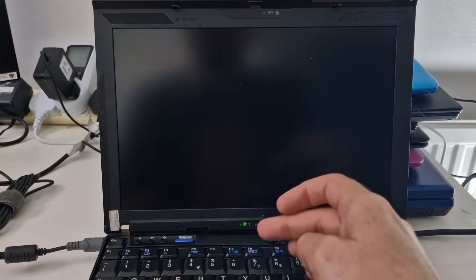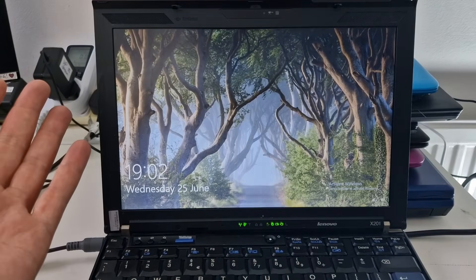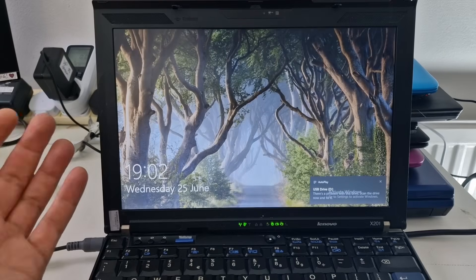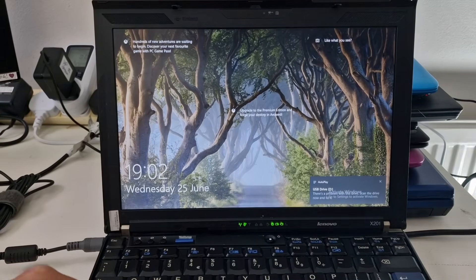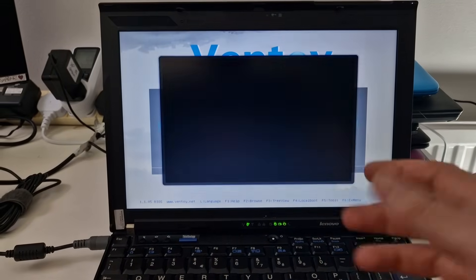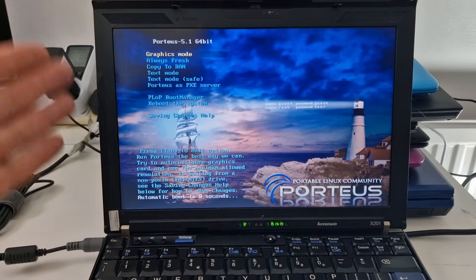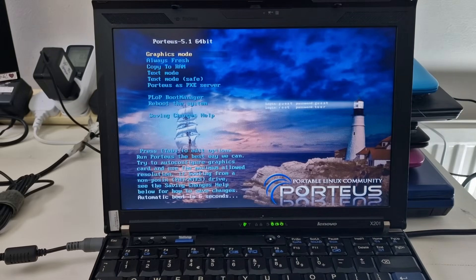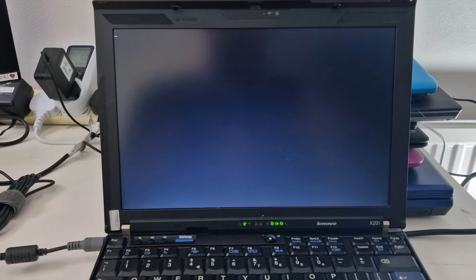I'm going to switch this off and switch over to an IBM ThinkPad X201. So this is the IBM ThinkPad X201 — it's got Windows 10 on here, but we want to restart it and boot from the USB. I'm going to select Porteous now and we'll see how quickly it boots up. This is what was missing from the HP Stream 11.